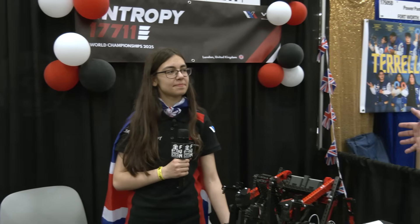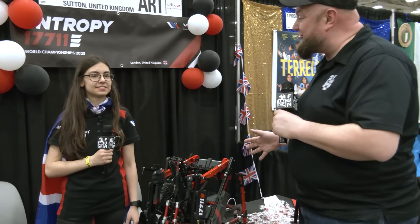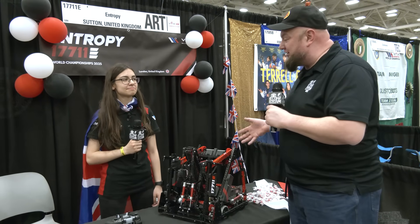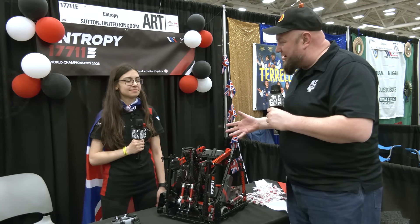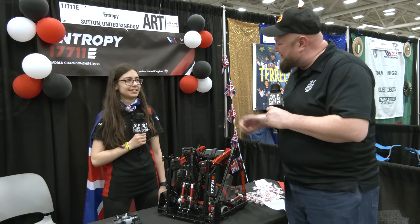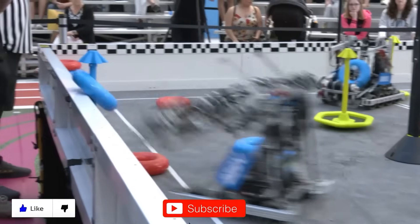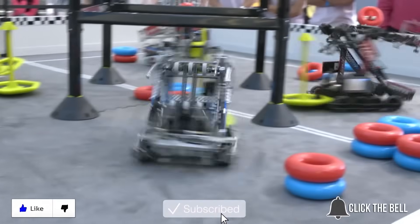Bianca, thank you so much for taking the time to talk about this. Congratulations on your success with Entropy, and we can't wait to see how you do as we get into the playoffs tomorrow. Thanks so much for having me. Thanks for watching — don't forget to like, subscribe, and click the bell to stay up to date on future videos.